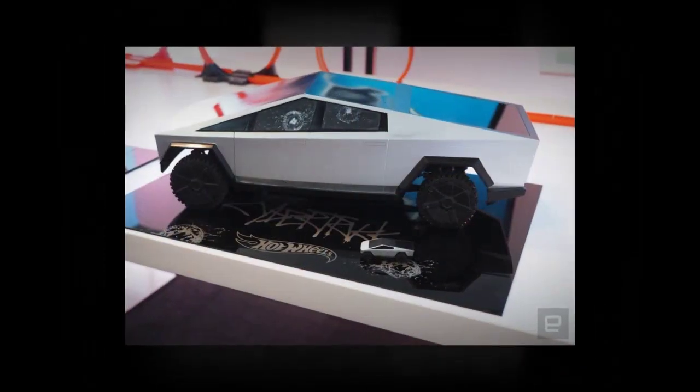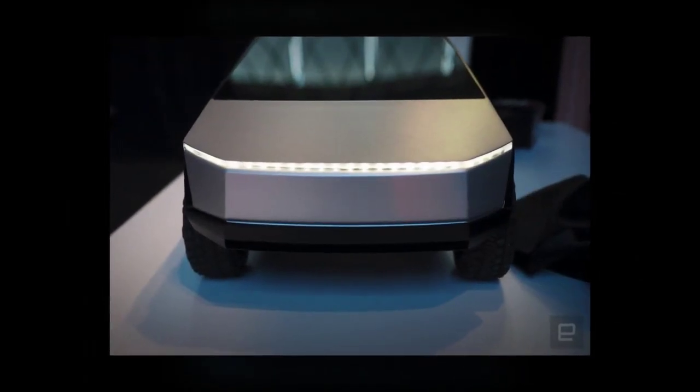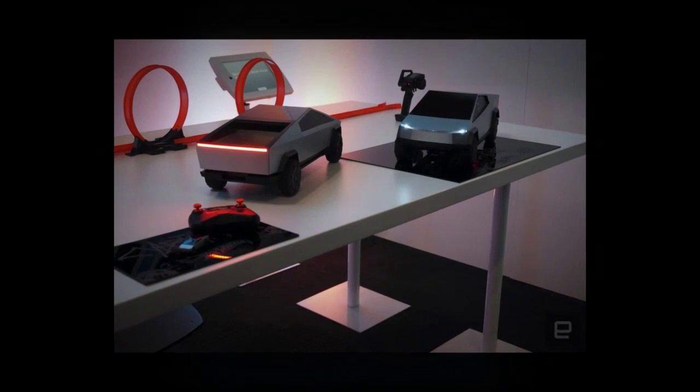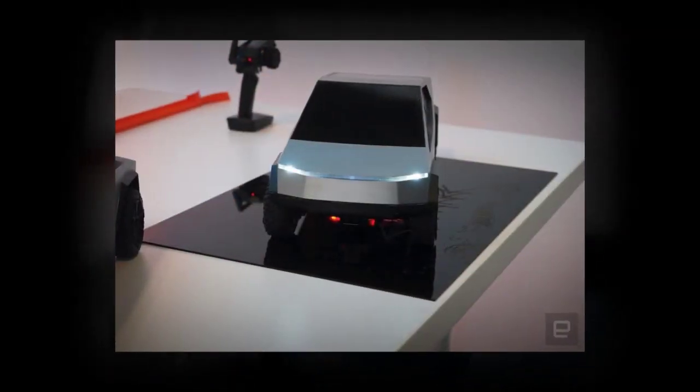It's obviously too small to ride in, but the inside will be fully designed with seats and a dashboard. The shell is removable so you can take a look inside.